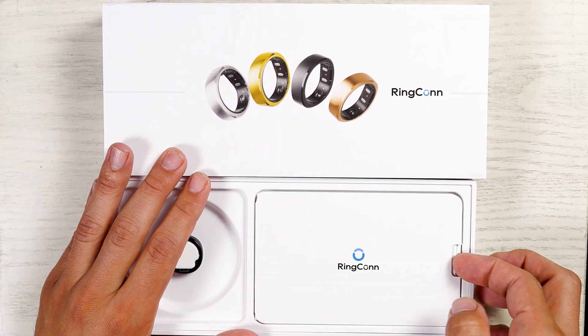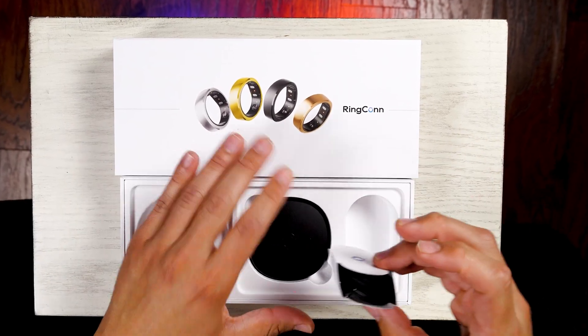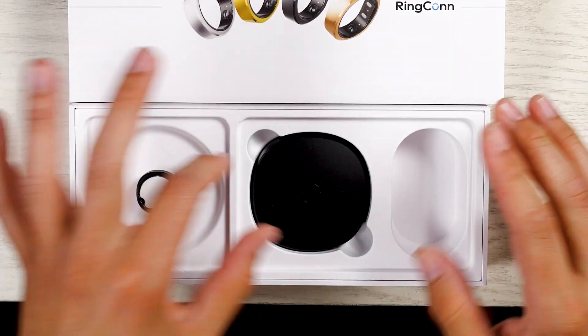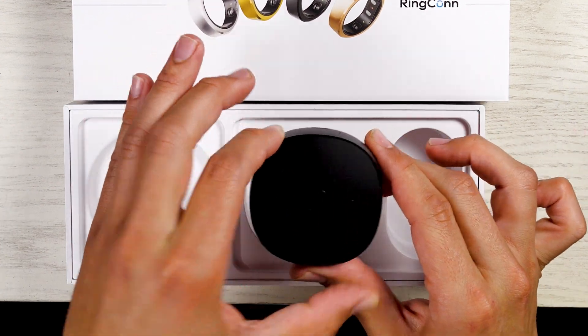Let's continue with the unboxing. Right here we have Ringcon, a little pamphlet, and some goodies under there. In here we have a USB-C charging cable at a decent size too.